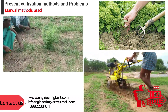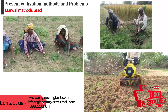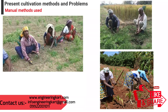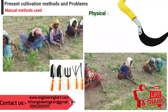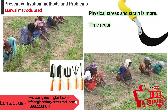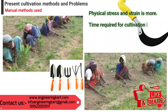Cultivation helps to improve the growth of crops and its quality. Nowadays, mostly the cultivation is done manually by using hand tools. A sickle — also called a bagging hook or reaping hook — is a single-handed agricultural tool designed with variously curved blades, typically used for cultivation.